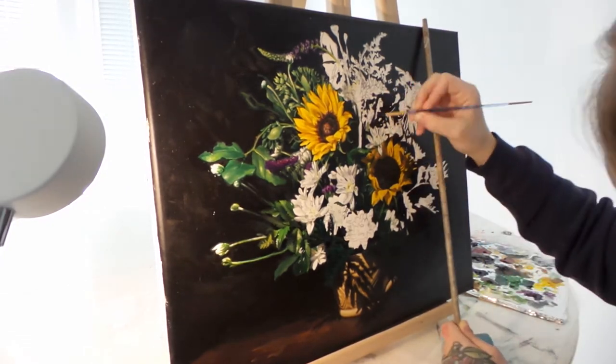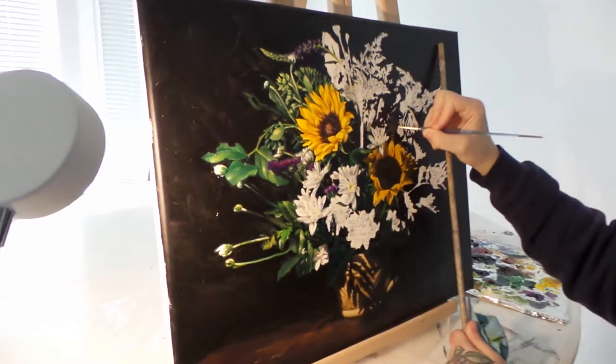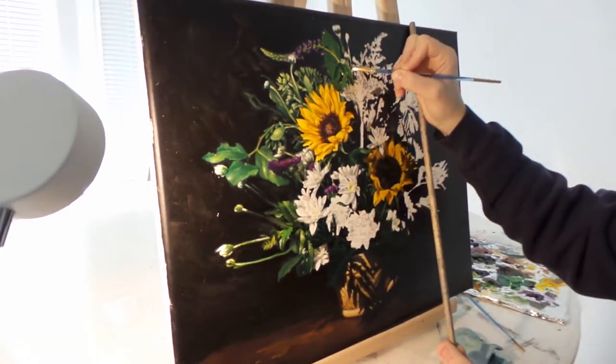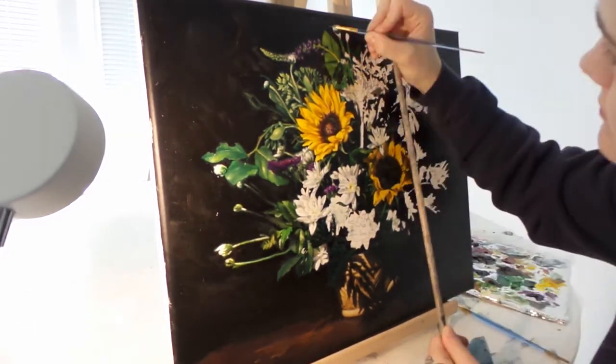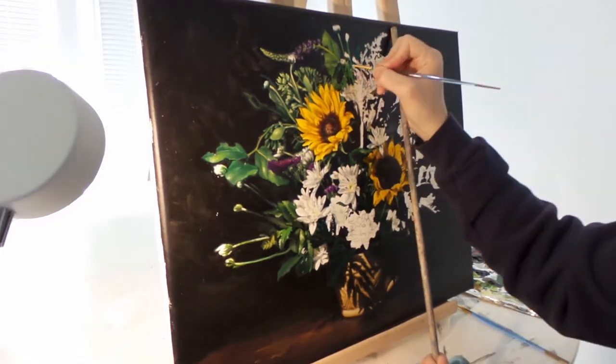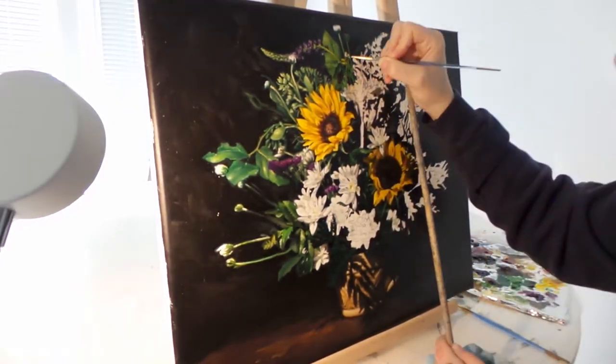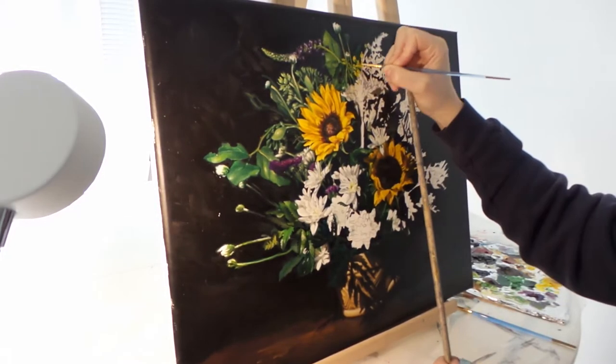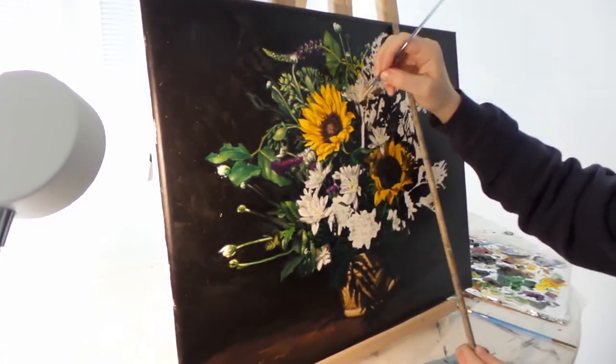The reference for this painting was one that we actually took ourselves, so we've kind of been teaching ourselves some photography skills too, which hasn't been going great but we're figuring it out. I actually made this flower arrangement — I feel like the ladies I used to work with at the flower shop in Carlyle would probably be a little disappointed in it, but I did my best; it was like my first flower arrangement.